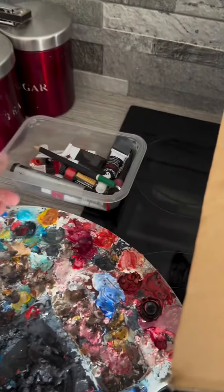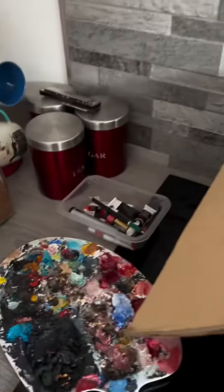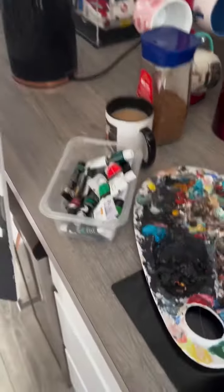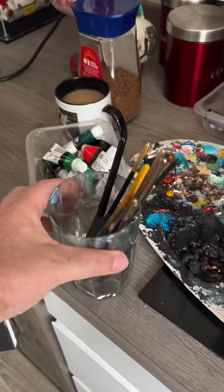I normally put my paints in curry pots, so you can see the amount of curries I have in the course of a week. But today I'm painting Muhammad Ali against George Foreman, so it's the largest canvas that I've ever used. So here goes.